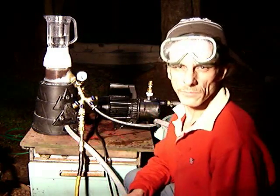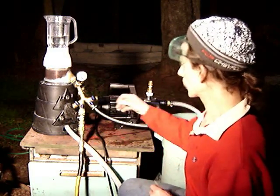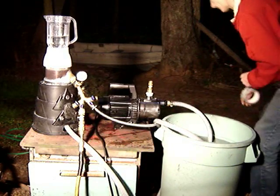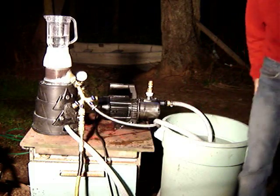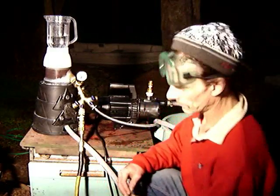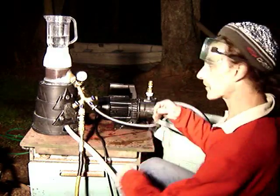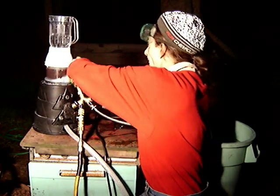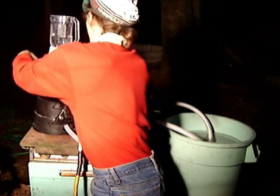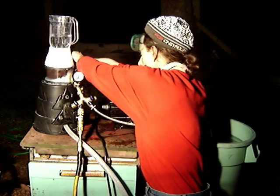I wasn't real happy with the way the blender worked in my blender YouTube movie — it was just too slow on faucet water pressure. This time around we're going to give it a shot of air pressure to get some revs out of it. I'm going to tape it down because things could get a little rocky, then we'll add some pressure and see if we can get this sucker to perform a little better.